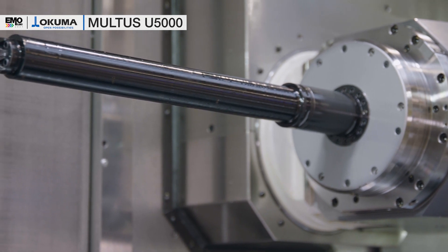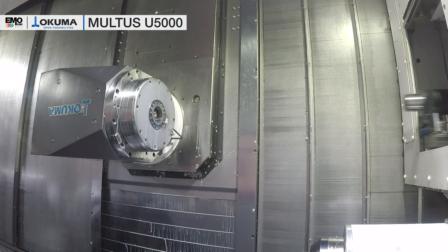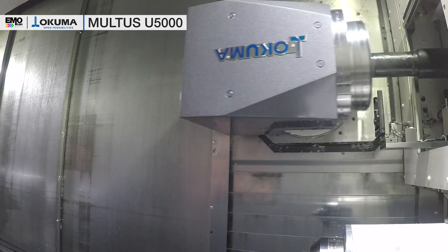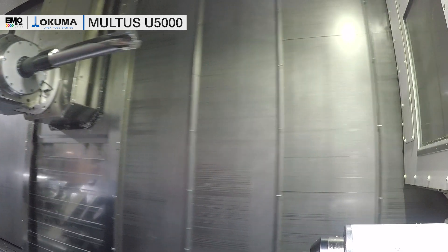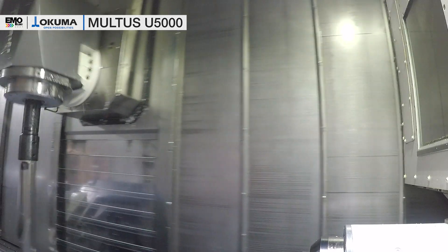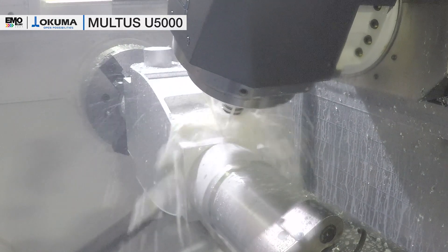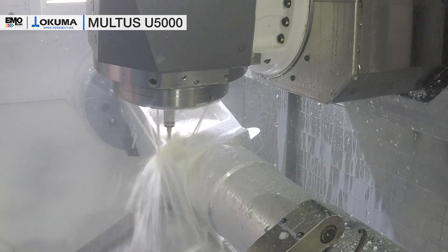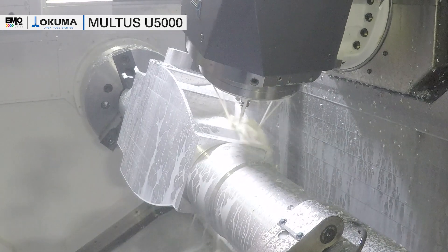To handle these long boring bars, we equip the machine with an NC B-axis so that we can tilt the tools simultaneously with a linear axis movement and B-axis movement. As we have the NC B-axis, we can also do five-axis machining. For this, we have equipped our machine with a high-precision C-axis which has a resolution of 36 million pulses.